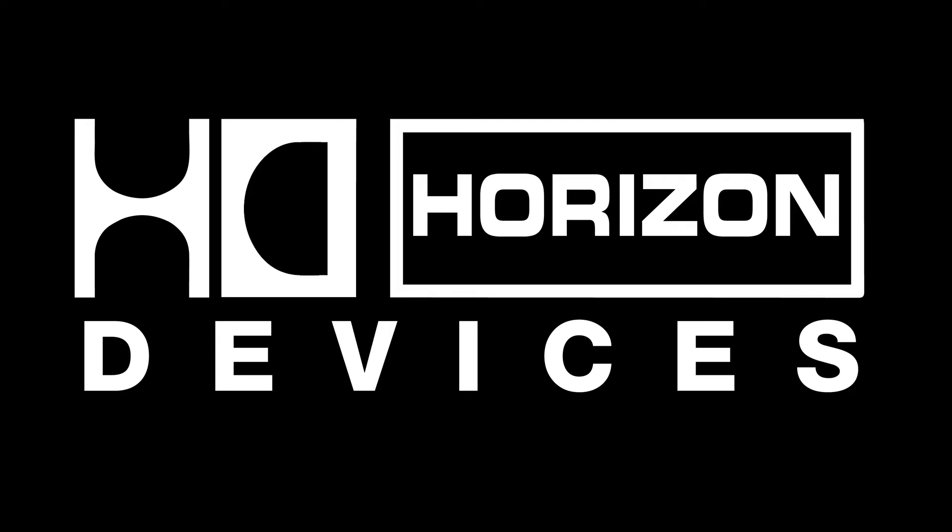Welcome to the Horizon Devices tutorial series. We hope you find your experience enlightening and you suffer minimal emotional trauma. This video is a general overview of how to properly set up the Precision Drive with your setup to begin melting faces as quickly as possible.